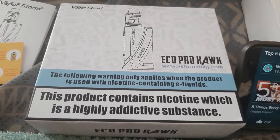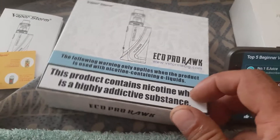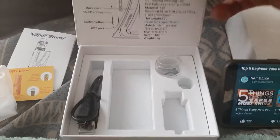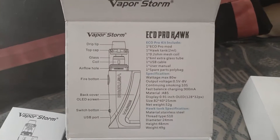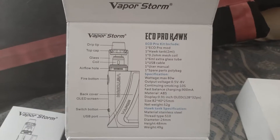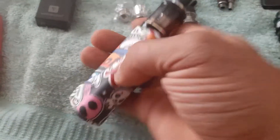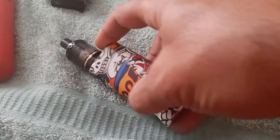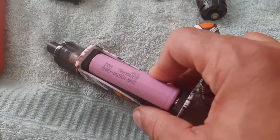Echo Pro Hawk by VaporStorm — not much has been said about this device on YouTube, so here I am. Here are the specs if you want to pause the video. This is the device; I chose the rock color scheme. Here's the battery door, which opens easily, and this is the battery I use.